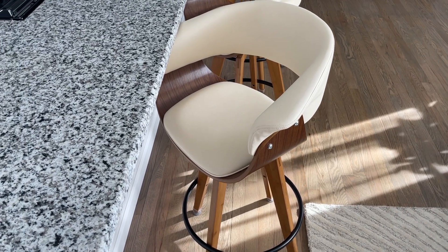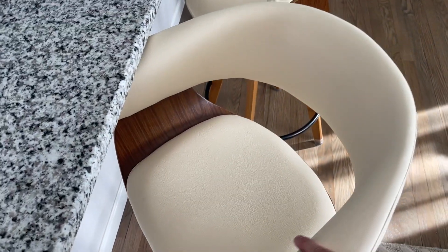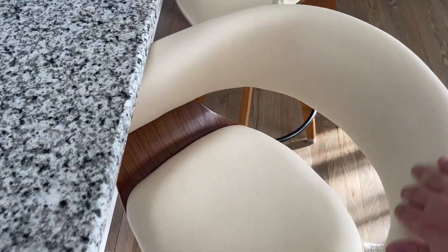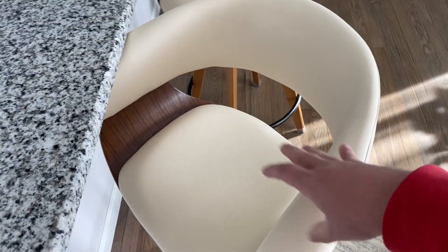Hey guys, James here. Today I wanted to review these bar stools. These bar stools are so comfortable — they have this nice leather backing and cushion on the bottom, and they're made out of this wood that looks really nice and clean. What's cool is you have your footrest that goes all the way around, and they do swivel so you can swivel around in them.